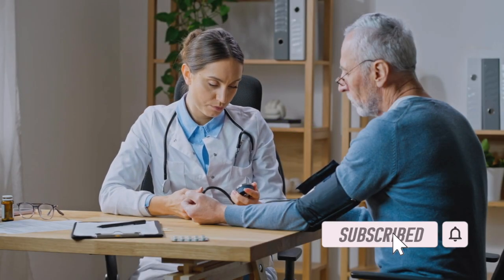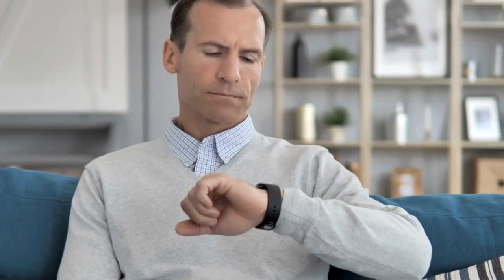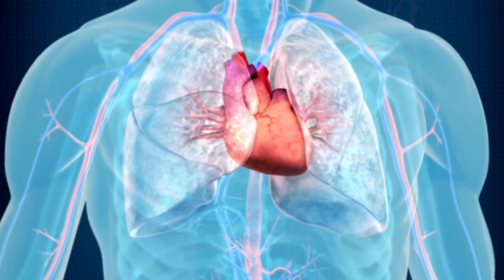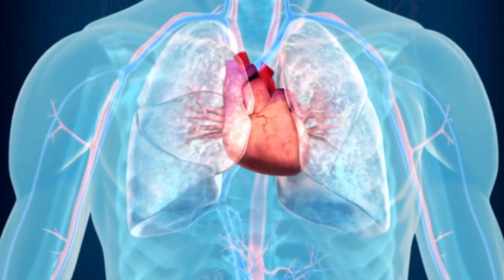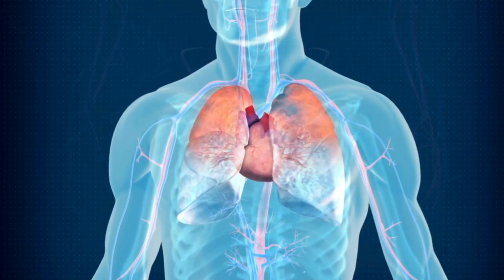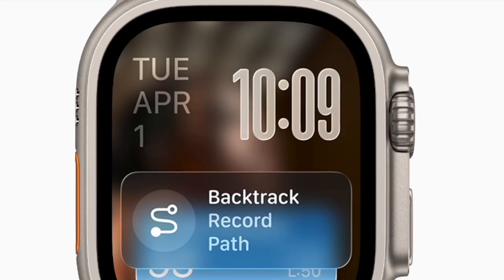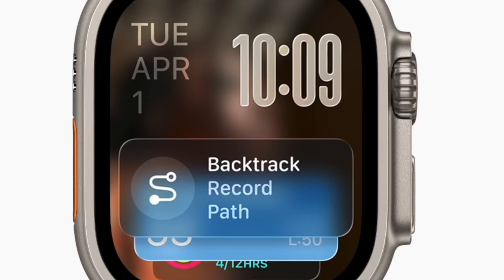Hi guys, welcome back. Let's talk about the right way to enable hypertension notifications on your Apple Watch. If you have a compatible Apple Watch model, your device can detect heart rhythm patterns that may indicate hypertension and send timely health alerts. This potentially life-saving feature can be activated with just a few quick steps. Let's get started.